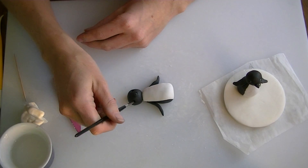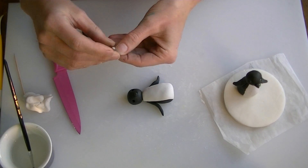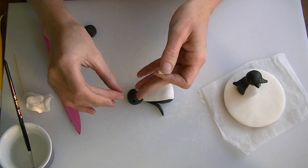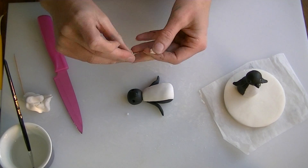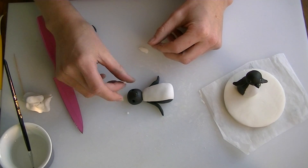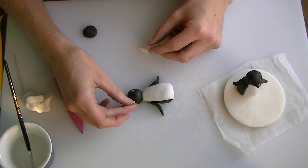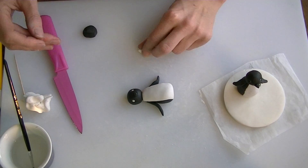Now I am going to put a little bit of water in my eye sockets, and we are just going to roll two tiny white balls of fondant for the eyes, and we are just going to drop these into the eye sockets, like so.